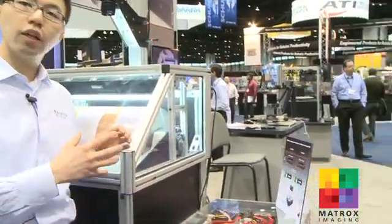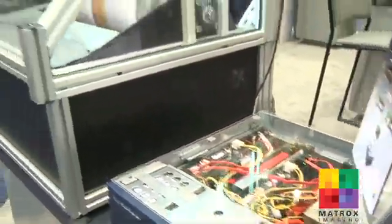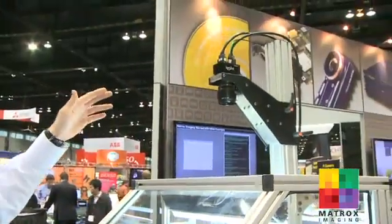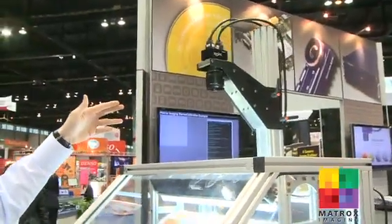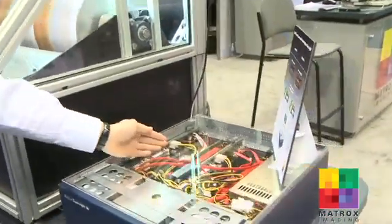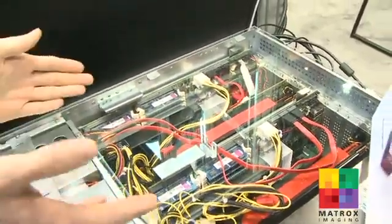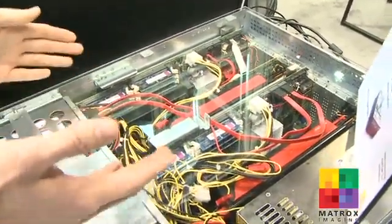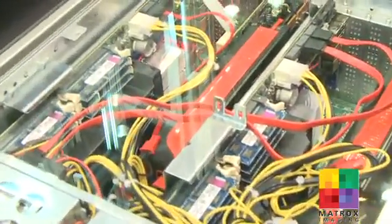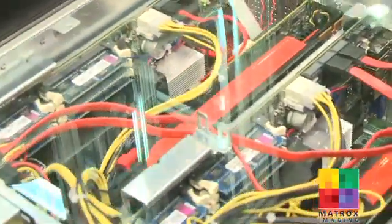Now let's take a look at what we have set up here for the print inspection demo. First, we're capturing raw Bayer image data from a high-speed color line-scan camera into the Matrox Radiant Frame Grabber. From there, the Matrox Radiant Frame Grabber will distribute round-robin images into two separate compute clusters, each of them consisting of a CPU board with a dual quad-core CPU, as well as a professional-grade workstation GPU card.